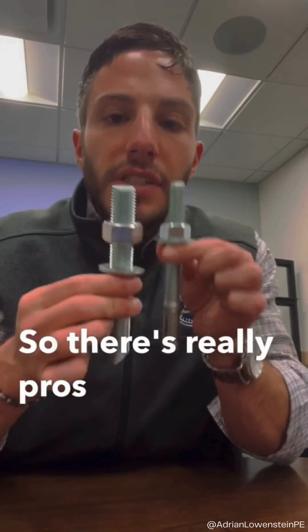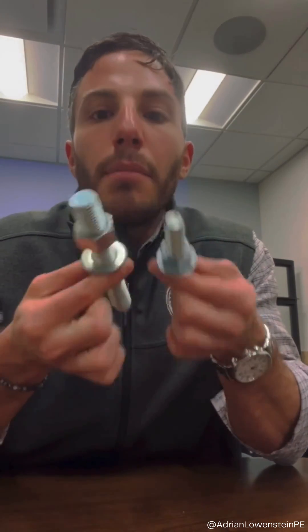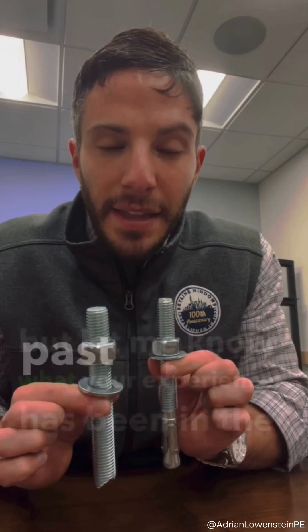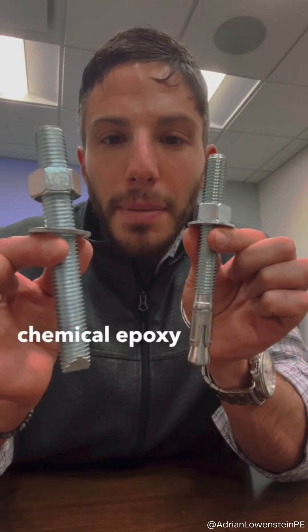There are really pros and cons to each of these methodologies, and some people have one preference or the other. Let me know what your experiences have been with mechanical wedge anchors versus chemical epoxy anchors.